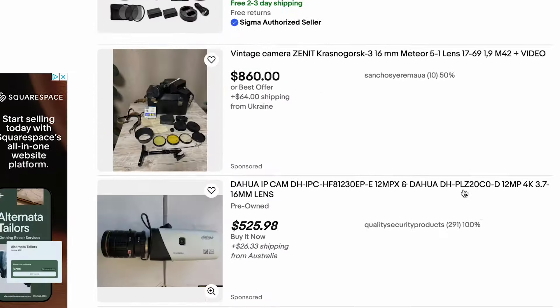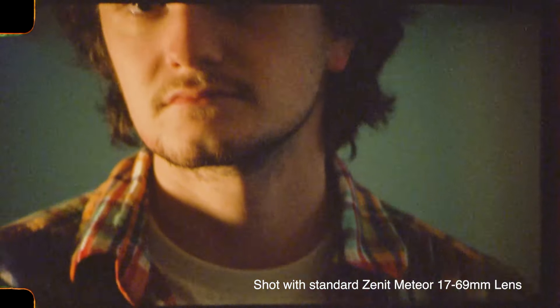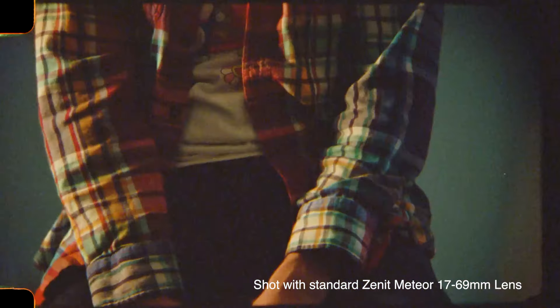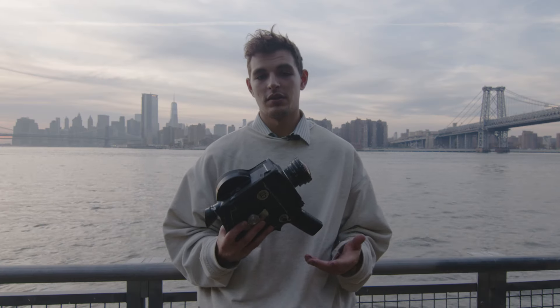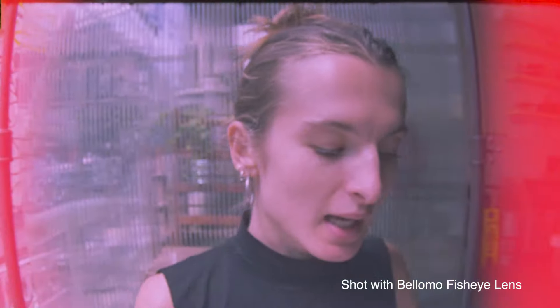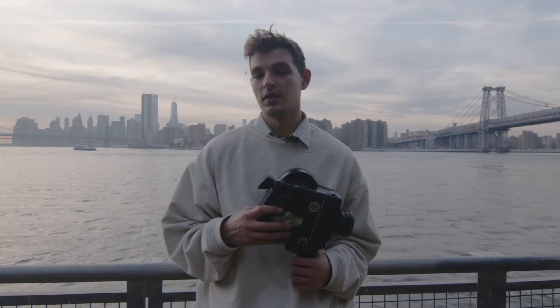Some cameras will come with a lens; others you'll have to buy the lens separately. Mine originally came with a 17 to 70mm lens, so you can really use it for everything. I started shooting music videos and needed something wider, so now I have a Belomo fisheye lens — I think it's around 14mm or maybe 8mm. It goes all the way down to f/3.5 and does the job really well.